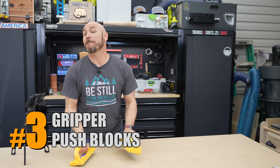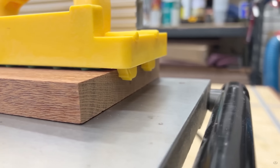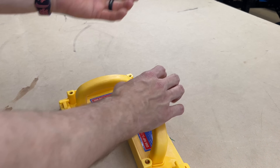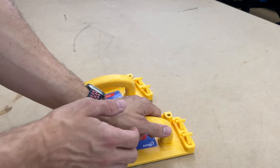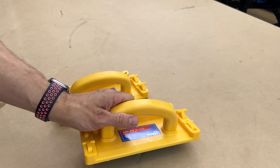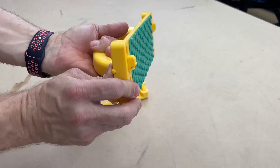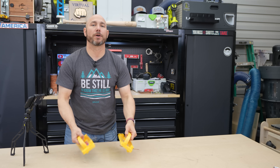Next up, the Gripper Push Blocks — my favorite push blocks for the router table, the bandsaw, and the jointer. The main feature is these little legs that fold down. When you set it on top of a board, they get out of the way, and it also has a grippy bottom. If you need a little extra grip, those little feet help guide your cut all the way through — especially on the bandsaw or the jointer, where I really use those little legs. You can also lock them down, but for the most part I leave them as-is. It's best to have two of these.